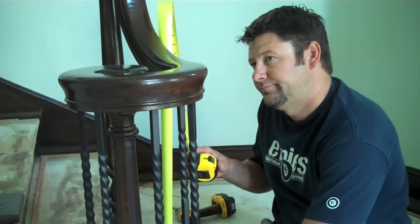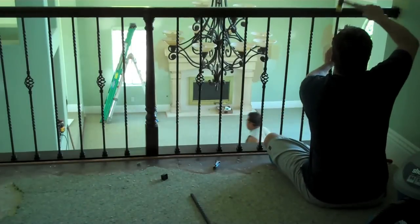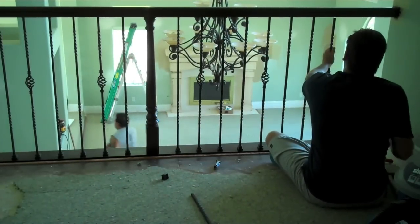Now that you've completed one, keep going — you've got a ways to go. Or you can call the professionals. Here at Woodwork Solutions, we will enhance your home with a custom banister in less than one day. Give us a call today.